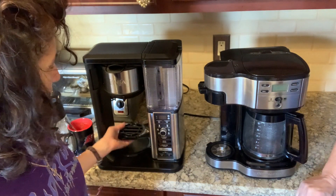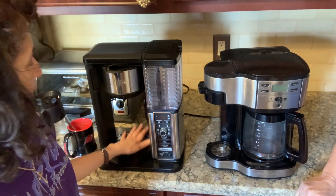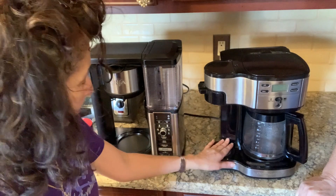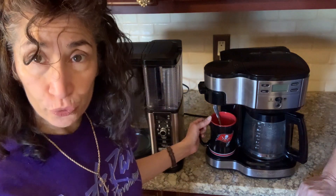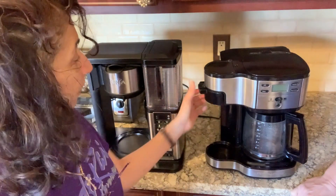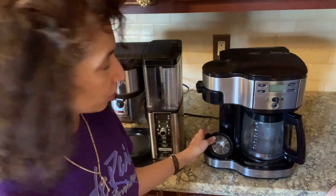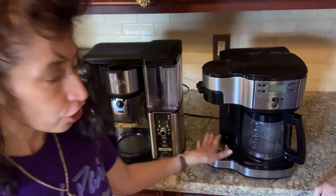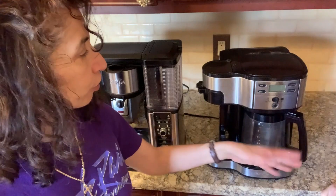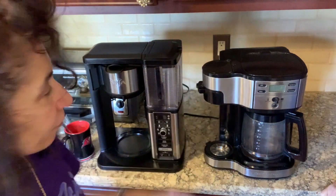On single serve options — it's a cool plastic feature, though I'm not sure how long it will last. The Ninja allows a mug or travel-sized mug all the way up to extra large. With the Hamilton Beach, your average mug or travel mug fits in fine. If you have a large travel mug, you may have to remove the tray and possibly another piece to fit it in. For an extra-extra-large mug that fits under the Ninja but not the Hamilton Beach, you just make it in the pot and pour it into your mug — not really a negative for me.